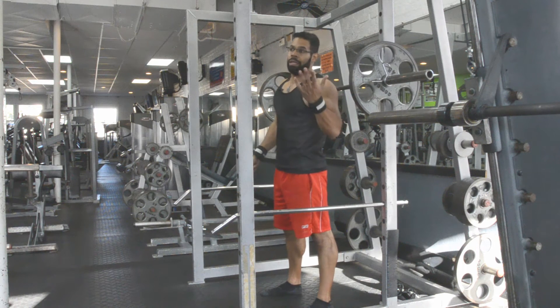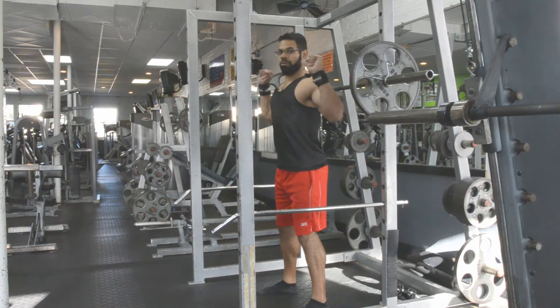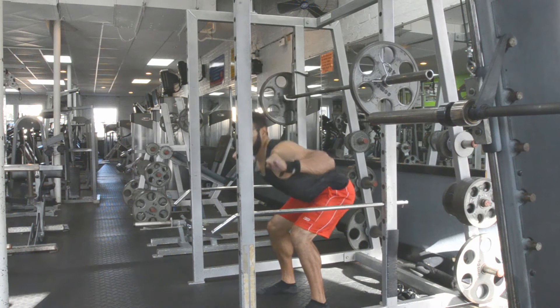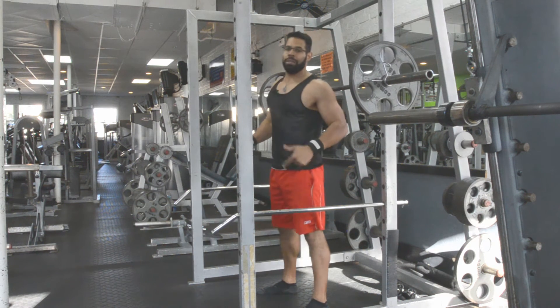Mistake number two is they might go too heavy, with usually no core stability, and they'll use a lot of back extension. So the weight will actually move up more because of their back rather than pushing with the legs.